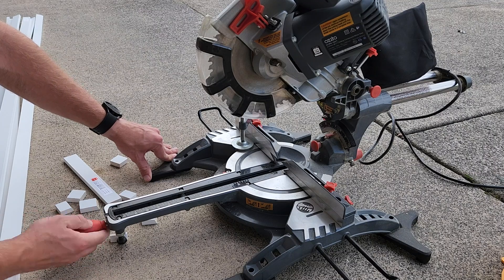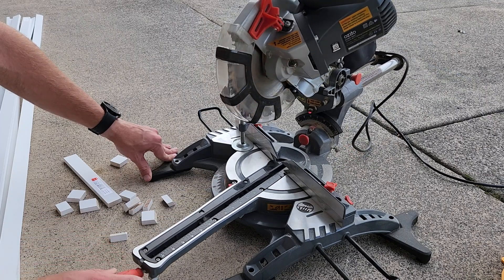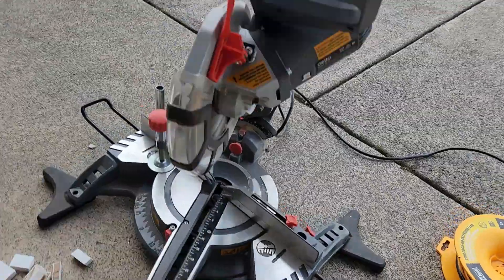Hey guys, welcome back to another episode of the Project Build, where we turn this boring wall here into a standout feature wall. For some reason I lost all the footage of me actually measuring angles and distances on the wall.